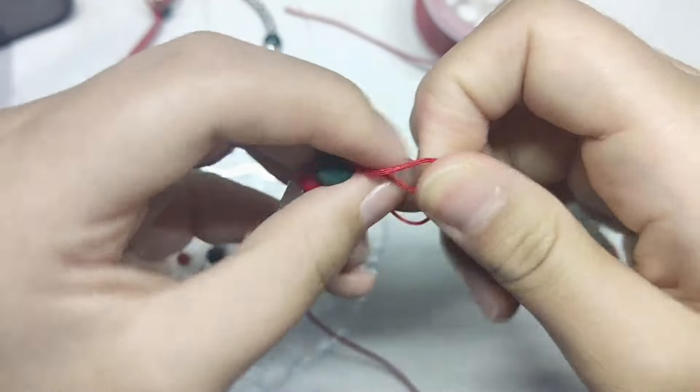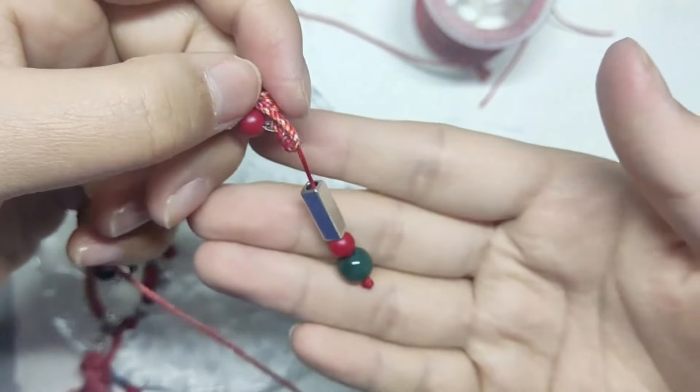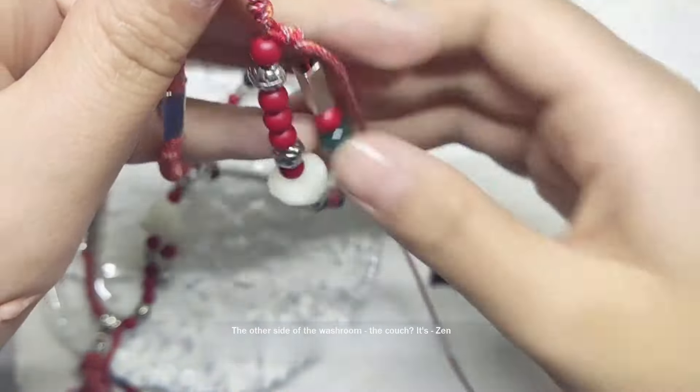After tying the knot it would be kept. Thread it into the hole to finish.